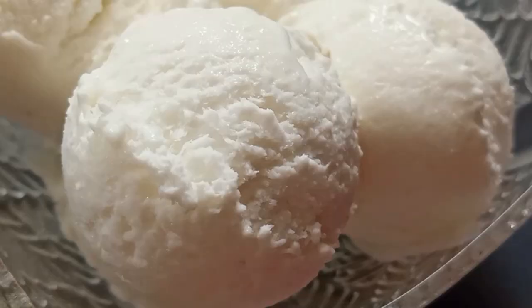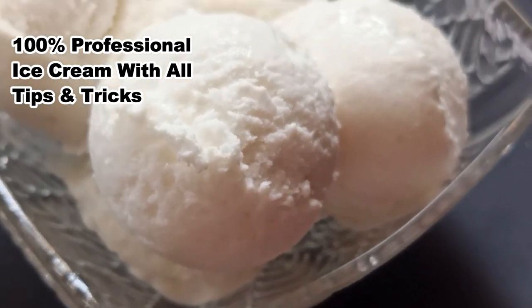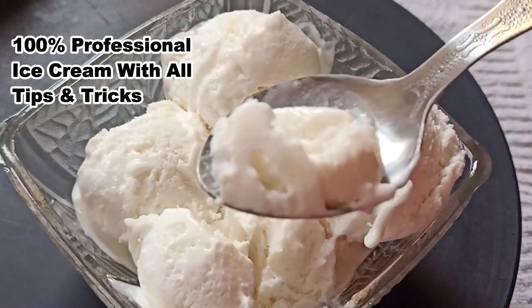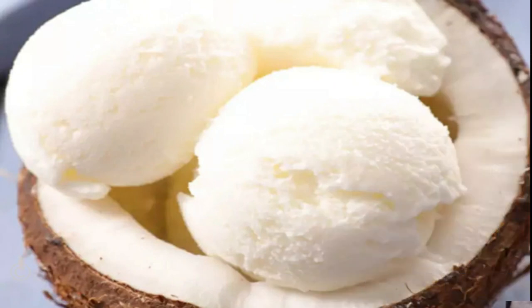Hello everyone, namaste and welcome back to my channel. Today is ice cream class day four. We will make tender coconut ice cream because it is 100% professional ice cream and you can make it very easily. If you try it with natural ice cream, it will turn out like this. So let's start this recipe.